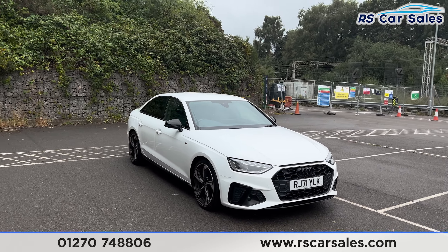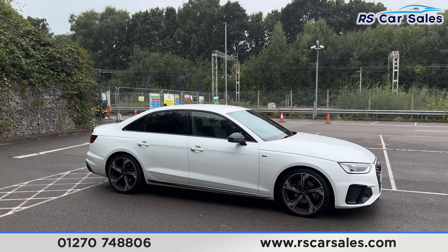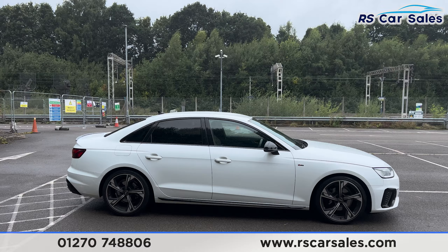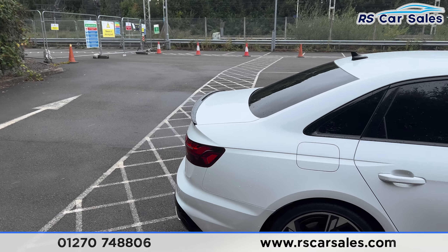Coming round to the driver's side you'll find the 19-inch alloy wheels. We have the colour-coded door handles, black door mirrors, black trim around the windows, and privacy glass for the rear passengers. Up top you'll find the shark fin antenna, and we also have the gloss black rear spoiler on the tailgate.